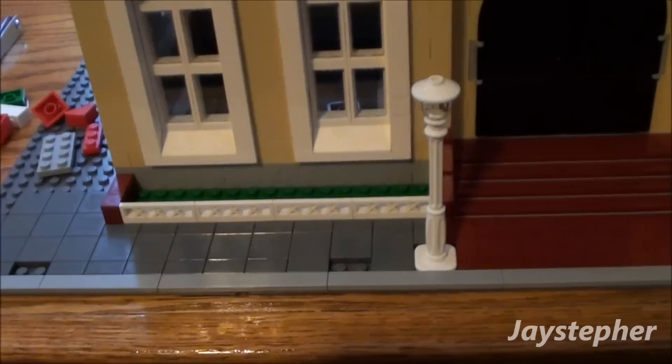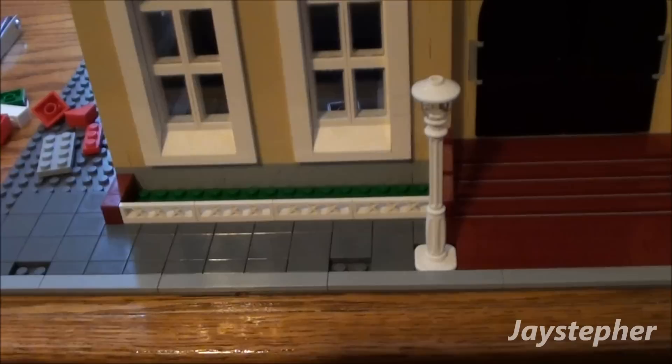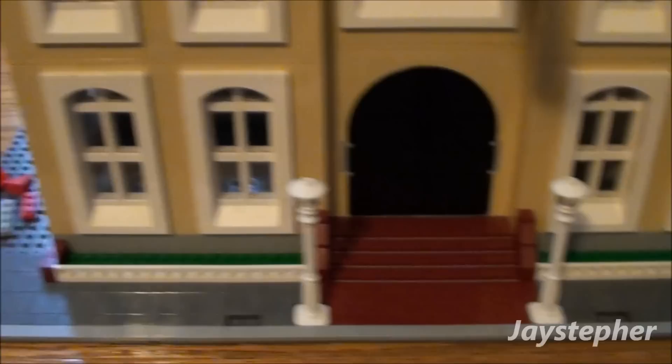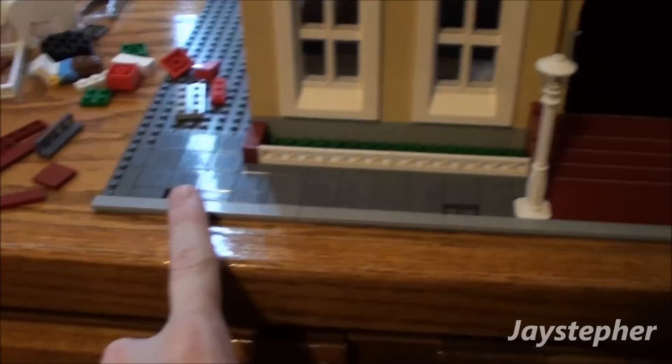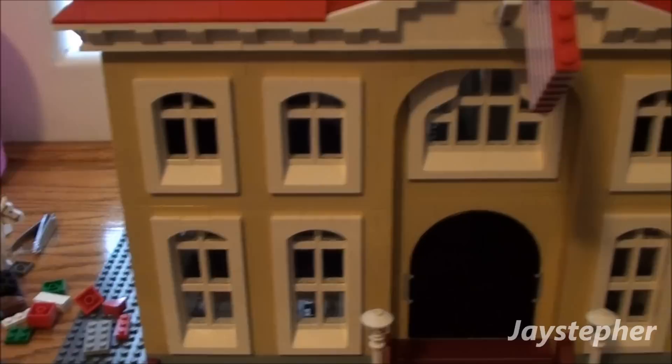These right here are going to be for grates or grills. I'm going to stick them in here just like you know how you got the drainage and stuff like that. I think that's going to look good. I need to put a thing here for a stop sign for a school bus. I might take these out and make this an orange or a yellow curb for the school bus.